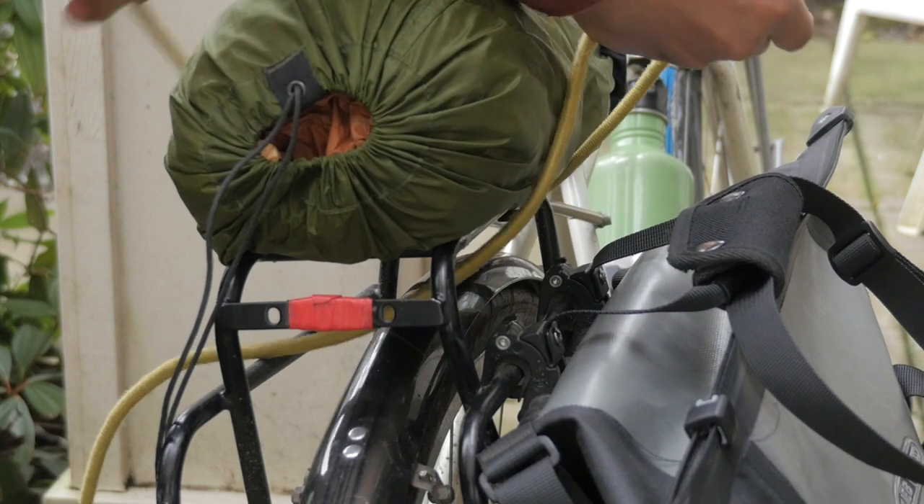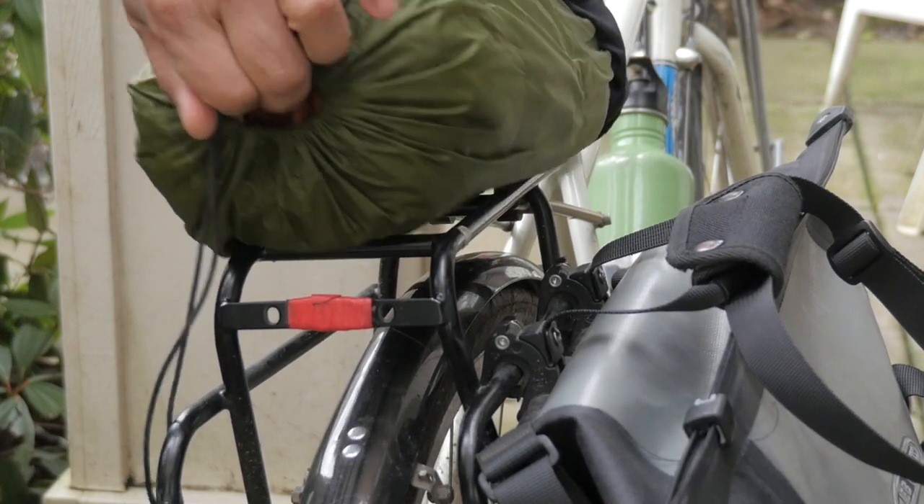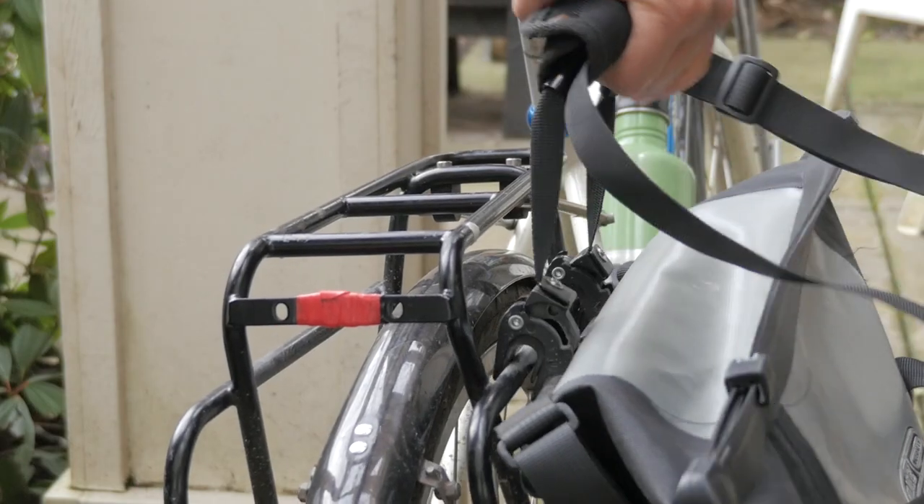Another added benefit of this dual rail system is that if you have something bungeed onto the top of the rack, you can remove that really easily without monkeying around with the panniers on the lower rails.